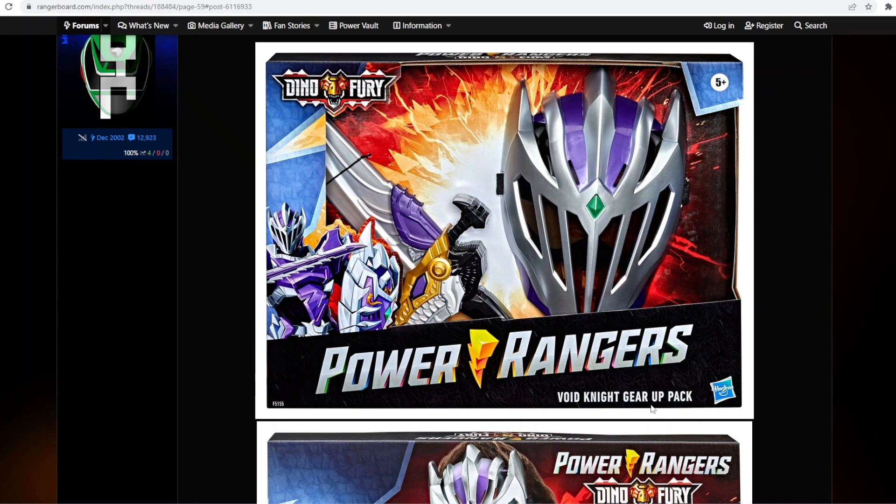It was an underwhelming release, but that Megazord is banging — it's one of the few. I have the Dino Fury Megazord but I have not even seen the Ryu Soldier Zord. I've heard from everybody that this is the one — like one of the very few times that the Power Rangers Zord is better than the Ryu Soldier, better than the Sentai adaptation of it.